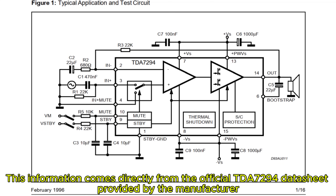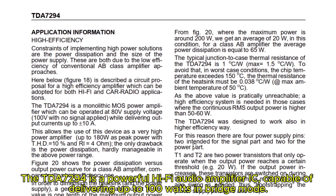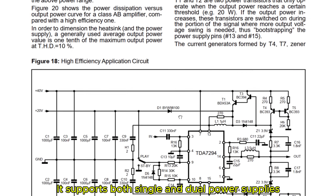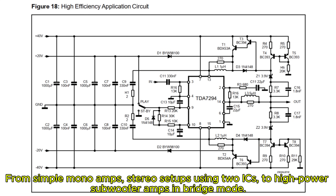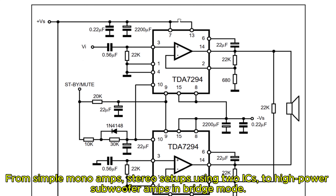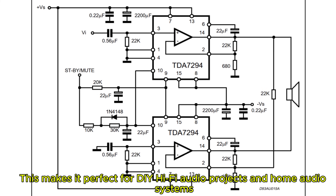This information comes directly from the official TDA794 datasheet provided by the manufacturer. The TDA794 is a powerful Hi-Fi audio amplifier IC capable of delivering up to 100 watts in bridge mode. It supports both single and dual power supplies, with built-in protections like thermal shutdown, short circuit, and over-voltage protection. You can build several practical circuits with it — from simple mono amps, stereo setups using two ICs, to high-power subwoofer amps in bridge mode. It can even work with external transistors to boost output power, making it perfect for DIY Hi-Fi audio projects and home audio systems.